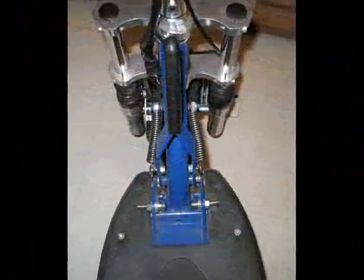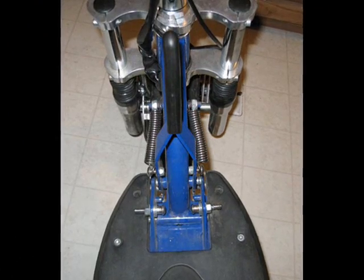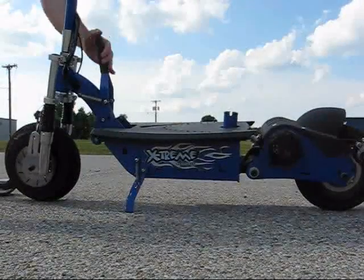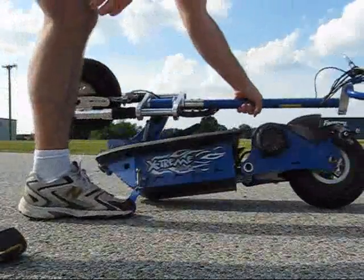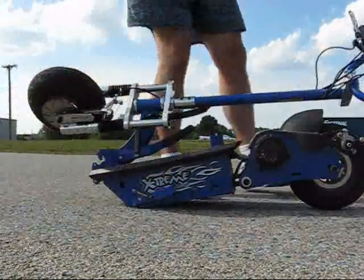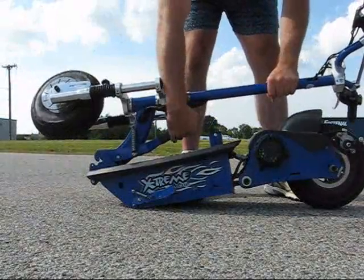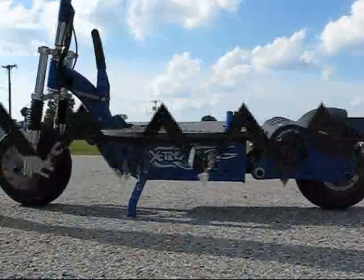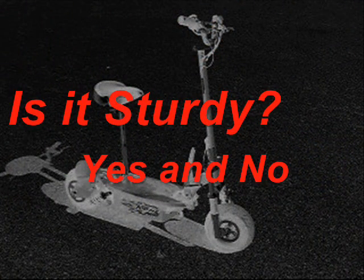An example would be the latches that, when you fold it in half, lock onto — I ended up having to replace them with bolts. They just busted right out one day for no reason. Here I am folding it in half. I am an adult, I was treating this with care, and things were busting off of it, and I was not impressed with that overall. The frames seemed to be holding together just fine, but you never knew what was going to break next. So I give it a yes and no as far as whether it was sturdy.